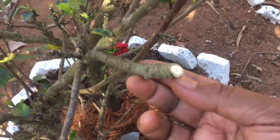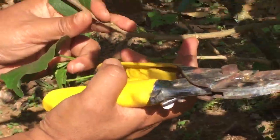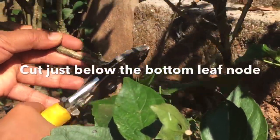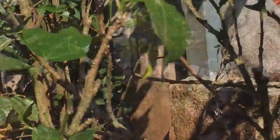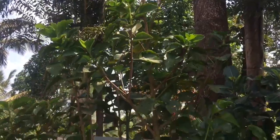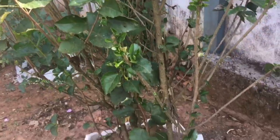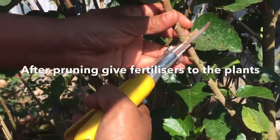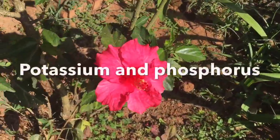I am going to cover the cut branches on the ground. I am going to put fertilizer on the ground — this is a heavy feeder plant. I am going to cut remaining branches as well and put fertilizer on the ground.